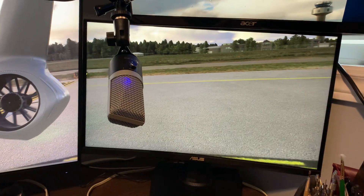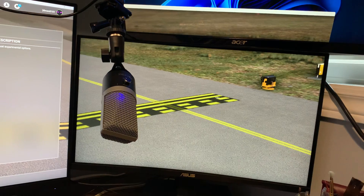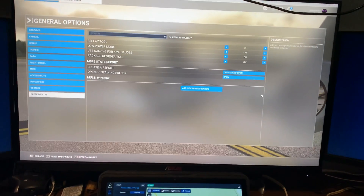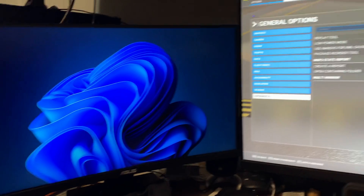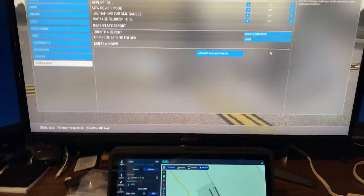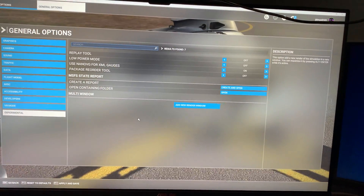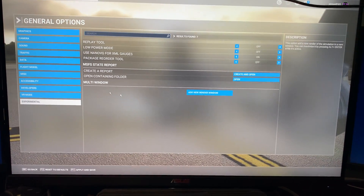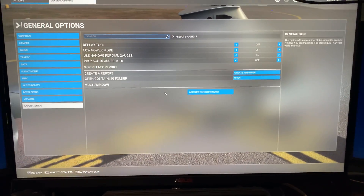I went to bed, didn't get any sleep, thinking I had to fix this problem. The issue with that method is that rendering two additional windows really kills your frame rate, because you're effectively running the game three times. It's okay on my machine because I've got a 4090 card, a 6800 X3D processor, and 64 gigs of RAM - but most people probably can't do it, so I thought that was a stupid approach.